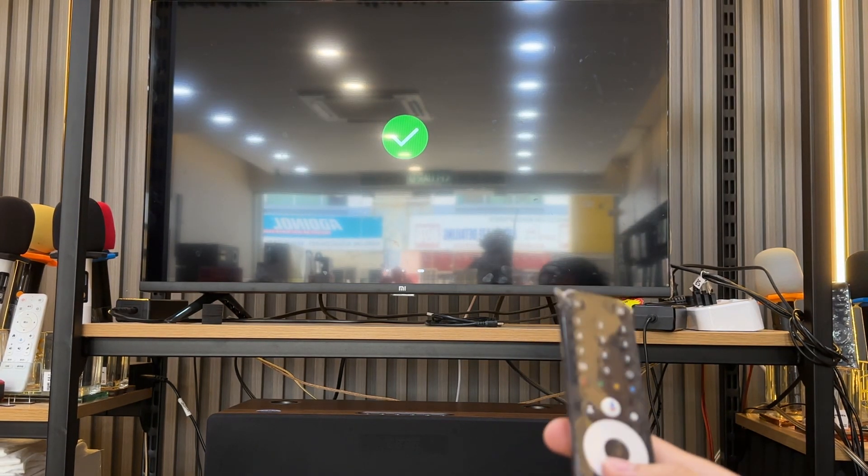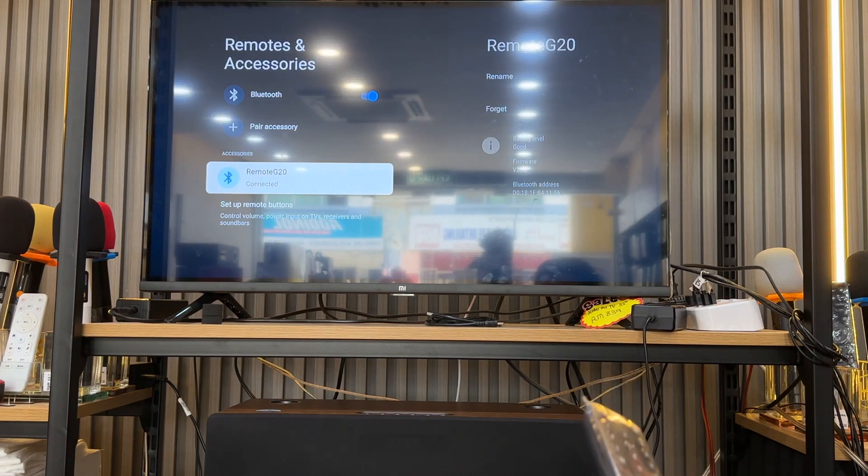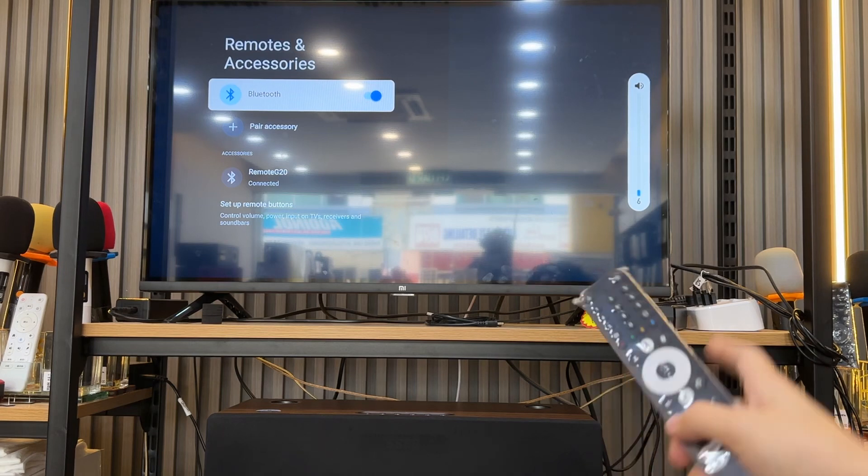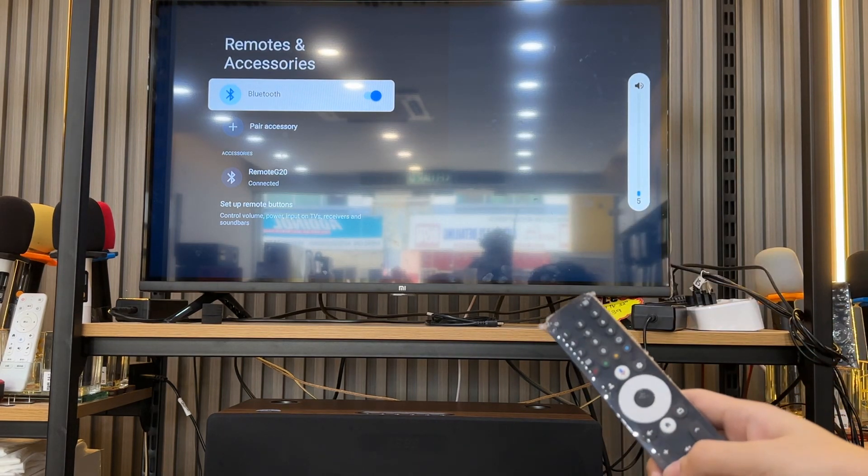Okay, then repairing is already done. You can press the volume — you can see the volume function is working already.